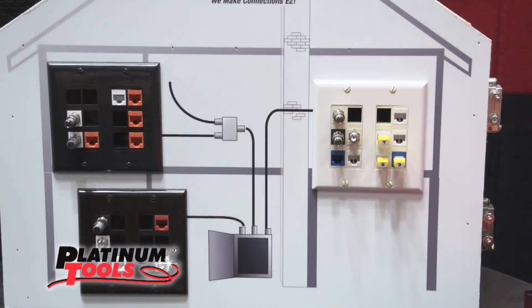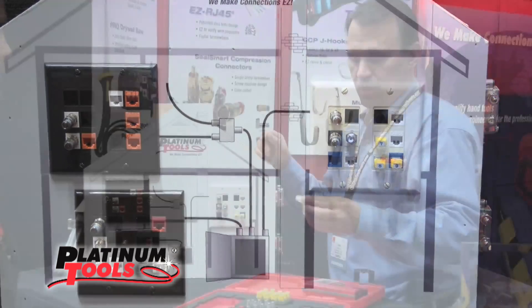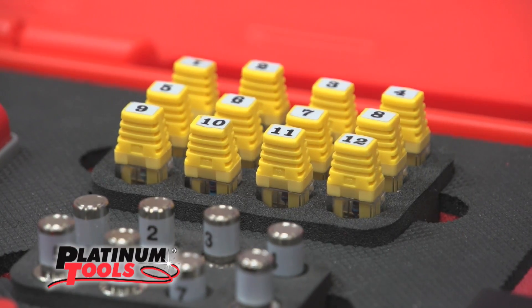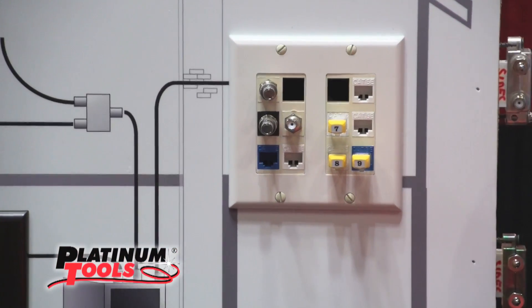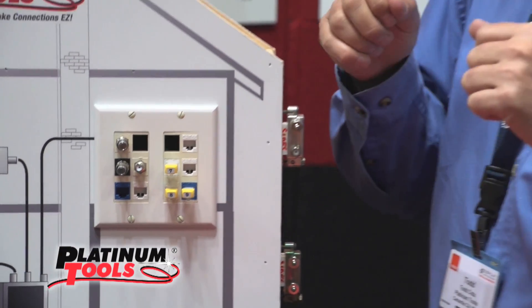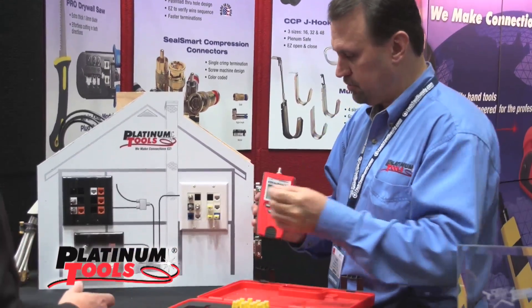We've come up with a very innovative solution to monitor this and map out your network. We have these RJ45 remotes and they're numbered, and they come in packs of 12 with the kit. So you can do 12 locations at a time randomly throughout the building. Then when you go back to the patch panel where all your cables are migrated and go down to the punch down, you simply plug in to port one and it'll be associated with a remote number that comes up on the screen, so you know where that cable ends on the other end.